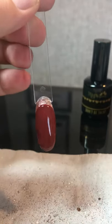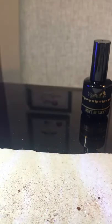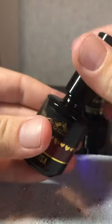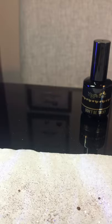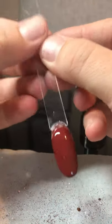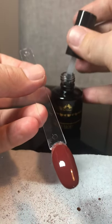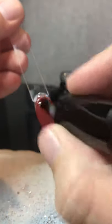There we go — that's more like an actual cuticle than the other one did. This is a super lovely colour as well. There we go, so that one is cured.